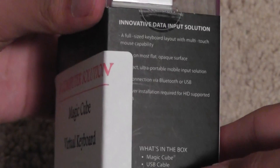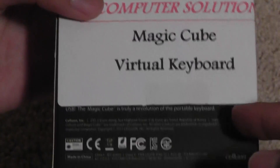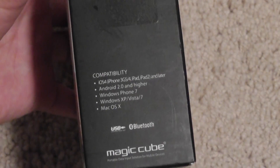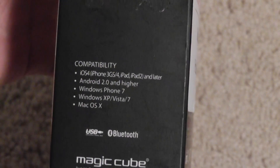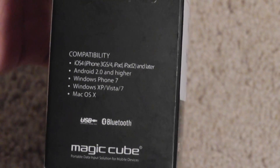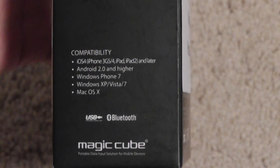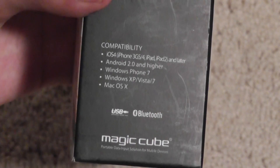You can use it on any flat opaque surface. It works with Android 2.0 and higher, iOS 4, iPhone 3GS, iPhone 4, iPad, iPad 2 and later, Windows Phone 7 series. It works with Windows XP, Windows Vista, Windows 7 — it probably works with Windows 8, I haven't checked that yet — and also Mac OS X. Both Bluetooth and USB connectivity are supported.